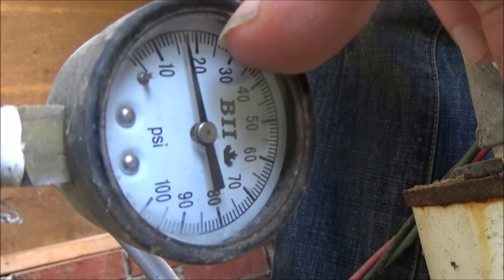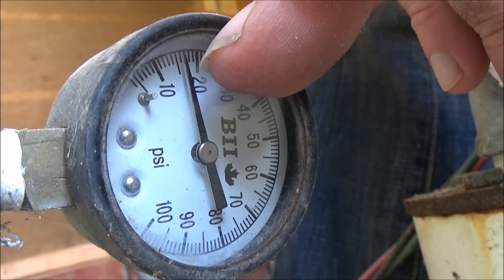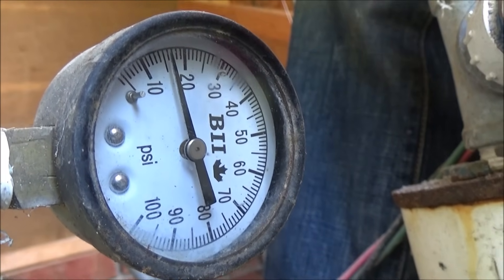Here's our pressure gauge, and you'll notice that it's dropping as the water drains from the tank. It's still going to take a couple of minutes to get down to zero pounds of pressure.